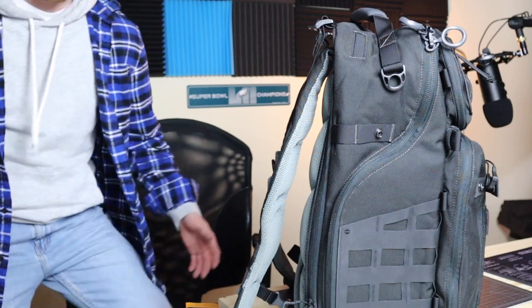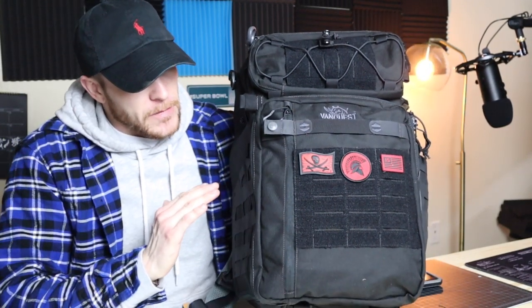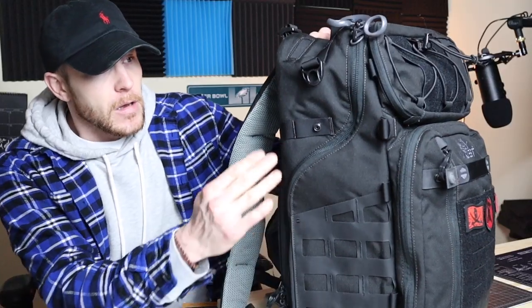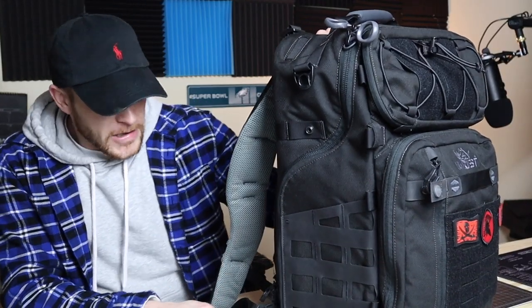I could have gone with any number of bags — a regular camera bag or other camera-only bags — but the Vanquest bag, even the Trident 20, really meets the needs for people who carry firearms as well as camera equipment. That's pretty much why I went with this, and also I needed something bigger to fit my 15-inch Retina MacBook Pro, which was barely fitting in the Trident 20.